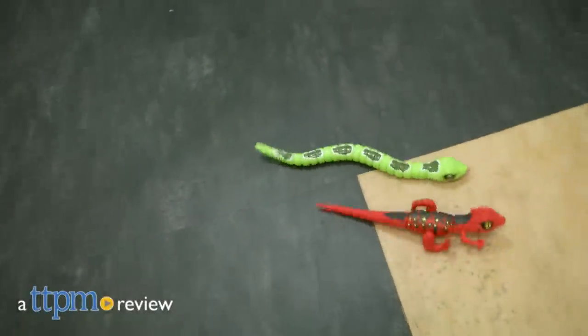Are you game to tame some wild animals? Hi, I'm Matt with TTPM and today I'm having fun with the real-life robotic pets of RoboAlive from Zuru.